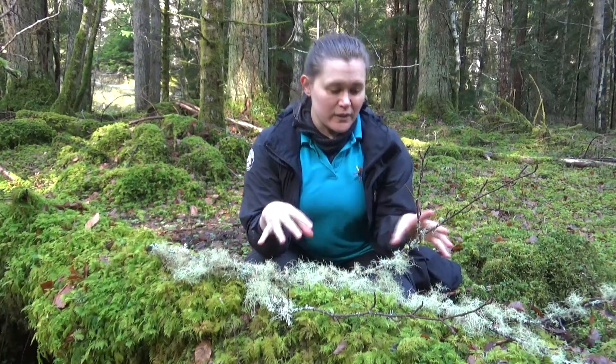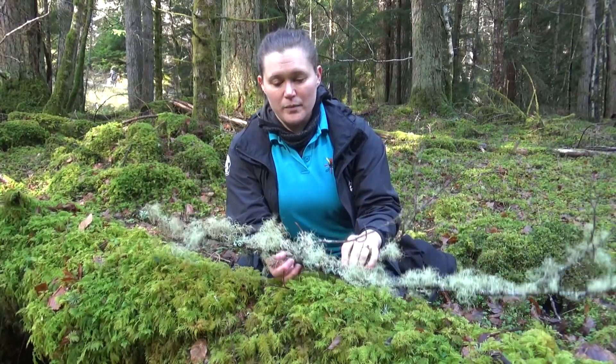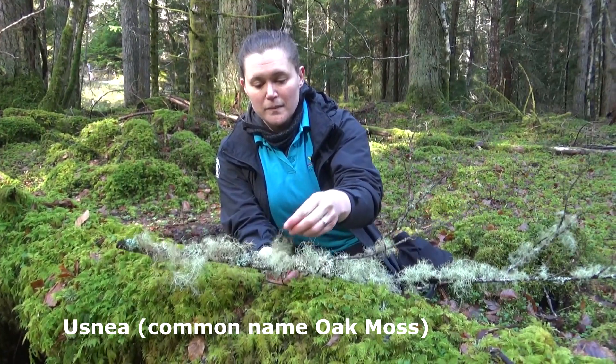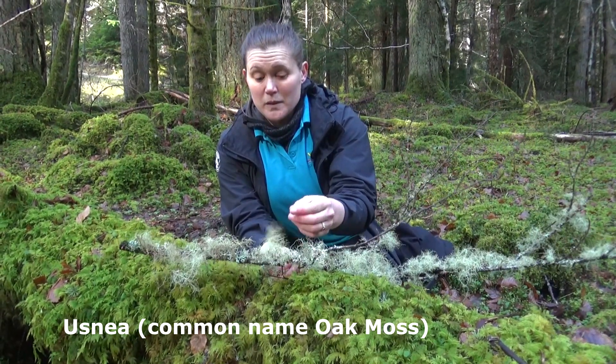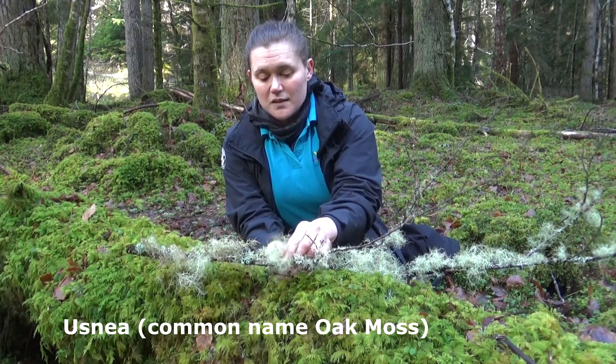There are quite a few different lichens on this branch, but the most obvious and most common one — particularly in the Highlands — is this big bushy one here, which is called Usnea. That's the genus name, so it's not the species. Commonly it's called oak moss, but it's not a moss — it's a lichen.